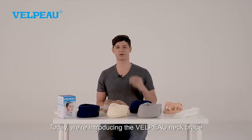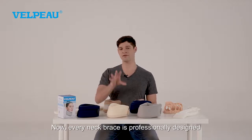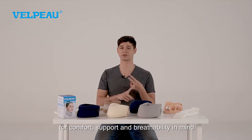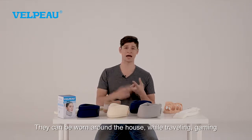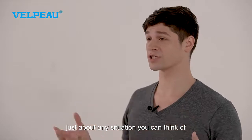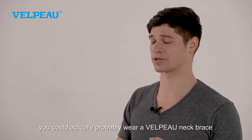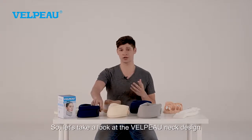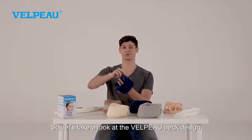Hello everyone. Today we're introducing the Velpo neck brace. Every neck brace is professionally designed for comfort, support, and breathability in mind. They can be worn around the house, while traveling, gaming — just about any situation you can think of, you could actually probably wear a Velpo neck brace. In fact, most can be worn while you're sleeping. So let's take a look at the Velpo neck design.